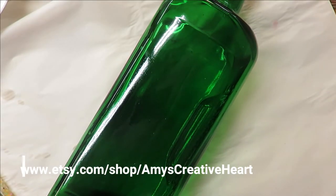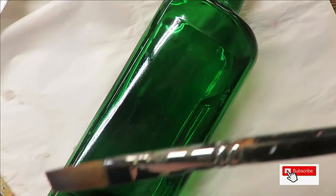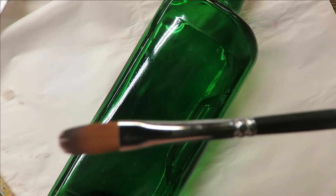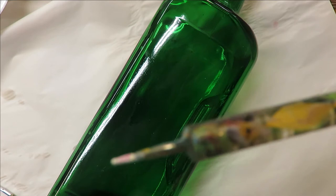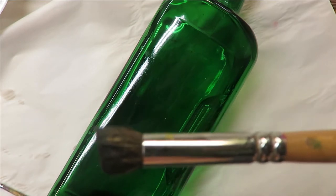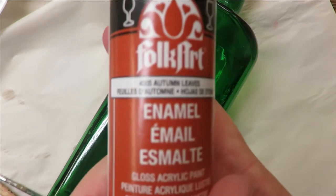Hello everyone, this is Amy, welcome to my channel. Today I'm going to show you how I do a simple filbert brush design. I'm going to be using a number 12 magic flat brush, a number four magic filbert brush, and all these items will be listed down below in affiliate links. I'll also be using a fineliner by Westonia and a dotting stylus.